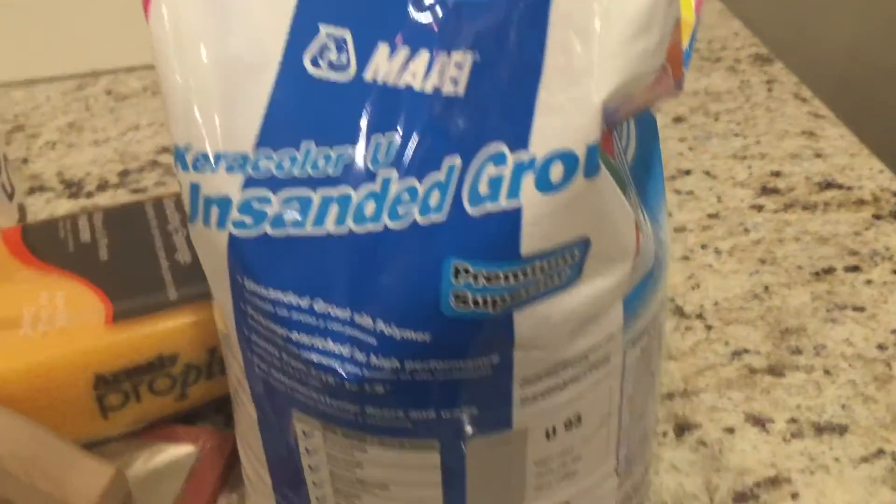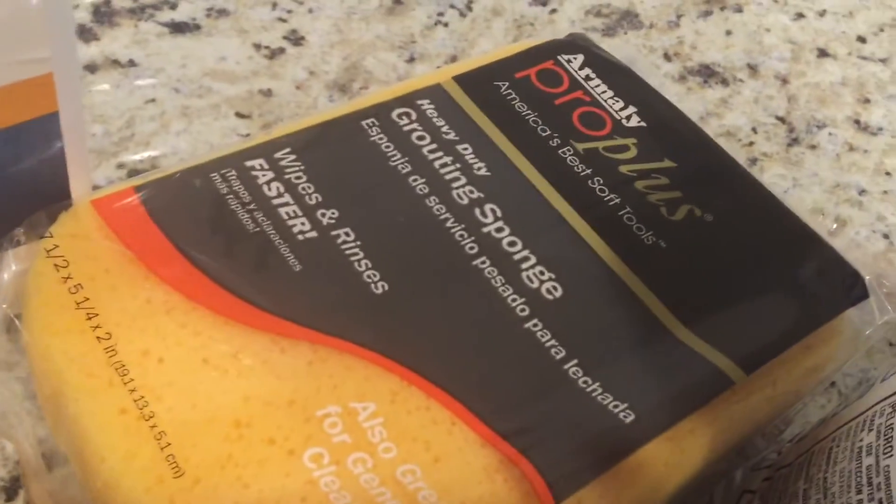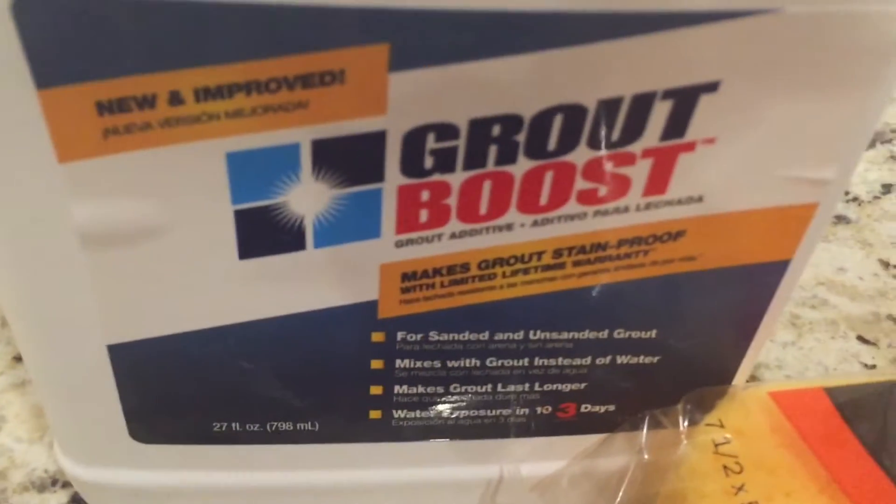After you apply your tile, you have to grout. For our grout, we used one 10-pound bag of warm gray grout from Lowe's, a grout float, a grouting sponge to remove grout haze, and a stain blocker, which we mixed in with the grout instead of water.